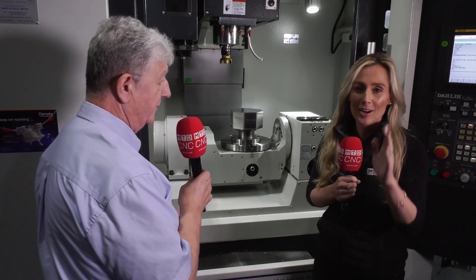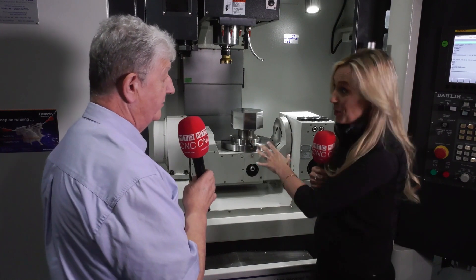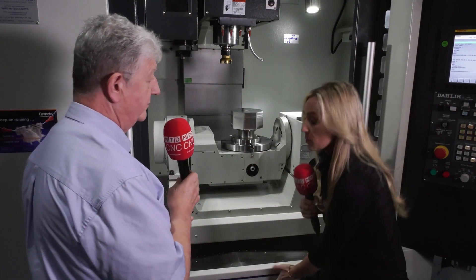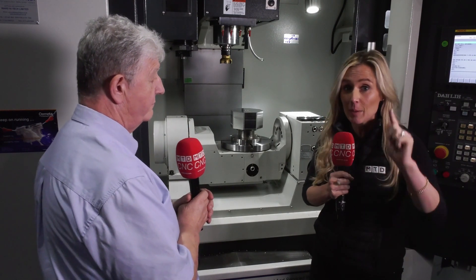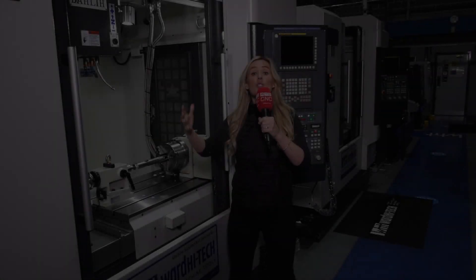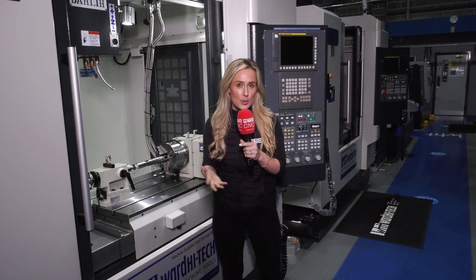We're only just scratching the surface on what this machine is capable of. If you want to get this machine on your shop floor making you money with a fantastic finance package, then keep watching. You've chosen the machine you want — so how can Ward Hightech hold your hand along the buying process?